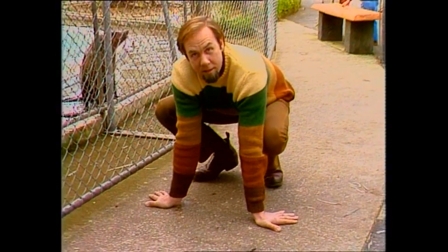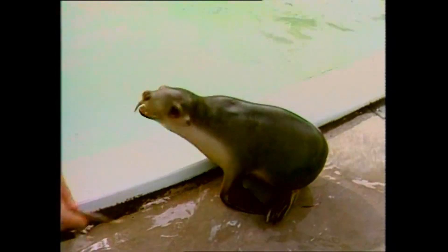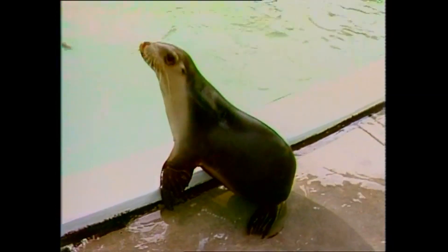A seal at rest, sitting on the ground, is basically doing this. But watch what happens when the animal goes into the water, because there the seal's hind flippers work almost the same as a fish's tail — they come together to help it to swim.